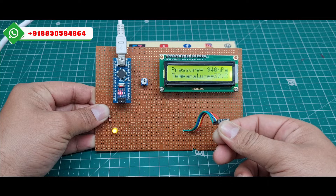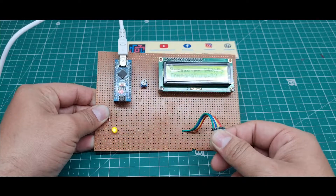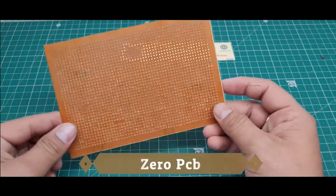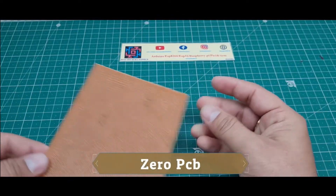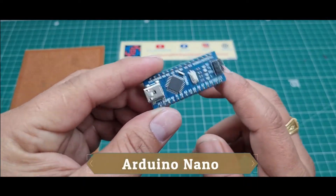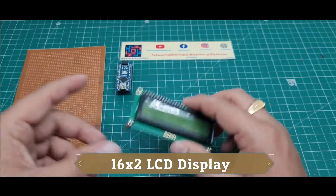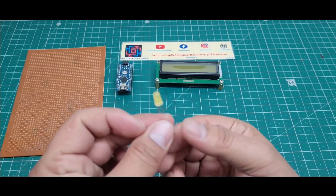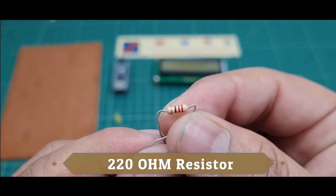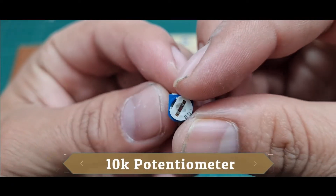Okay, right now my body temperature is 32 degrees Celsius. Now let's see which components I use in this project. First, I use this zero PCB board. Second, I use this Arduino Nano microcontroller board. Third, I use this 16x2 LCD display. Fourth, I use one yellow LED. Fifth, I use a 220 ohm resistor. Sixth, I use this 10K potentiometer.